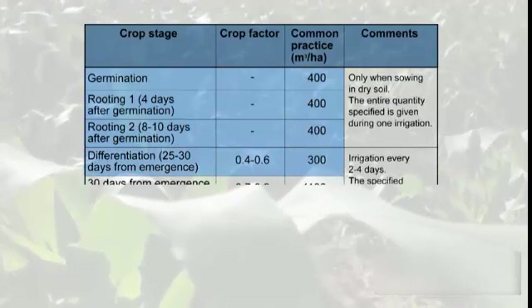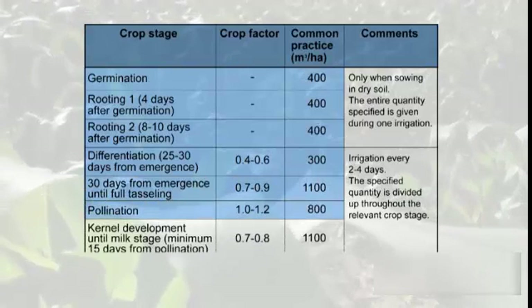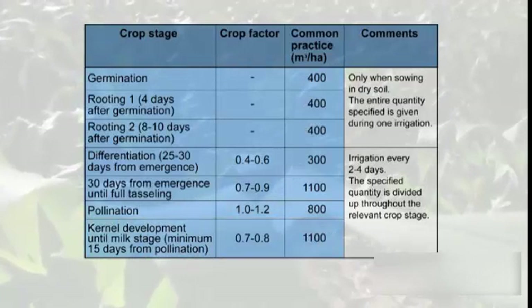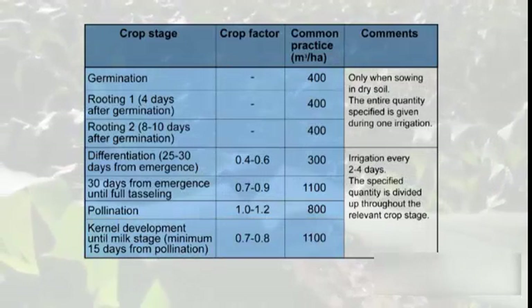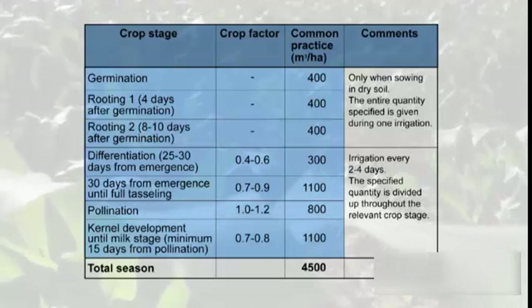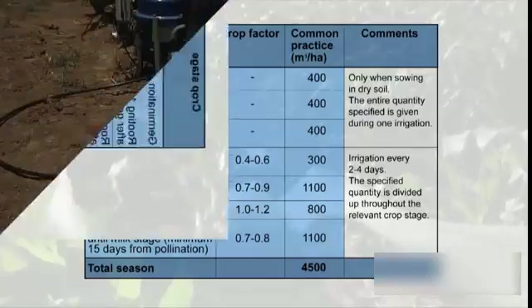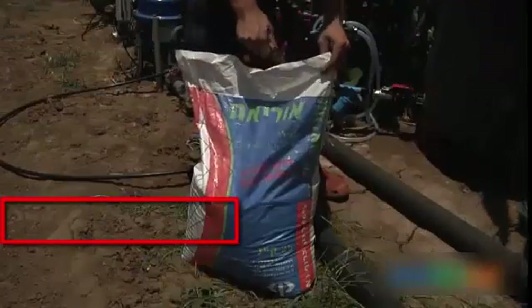Irrigation is done every two to four days according to the local climate. To determine the exact daily water quantity needed, it's best to use the crop factor and evaporation data. As the crop develops, water quantities are increased until they reach a total of approximately 4,500 cubic meters per season.